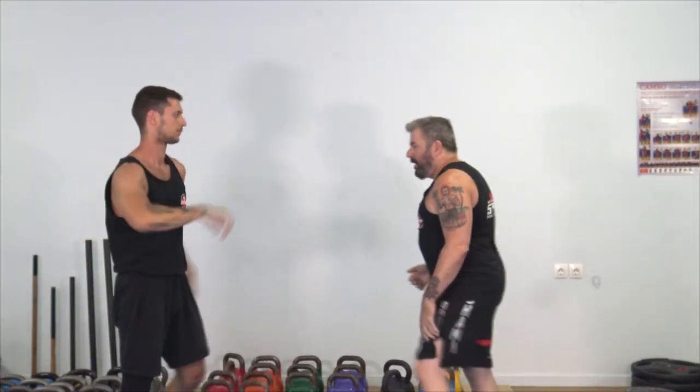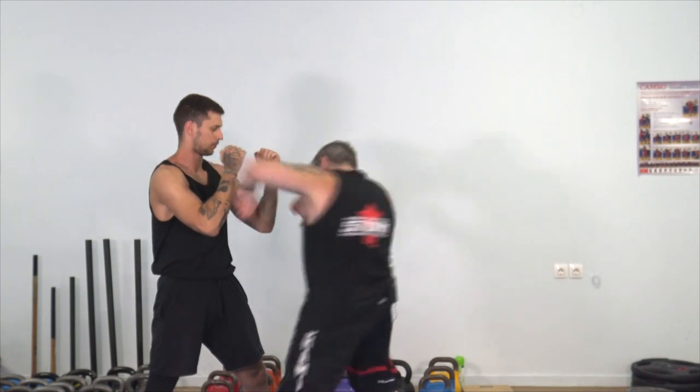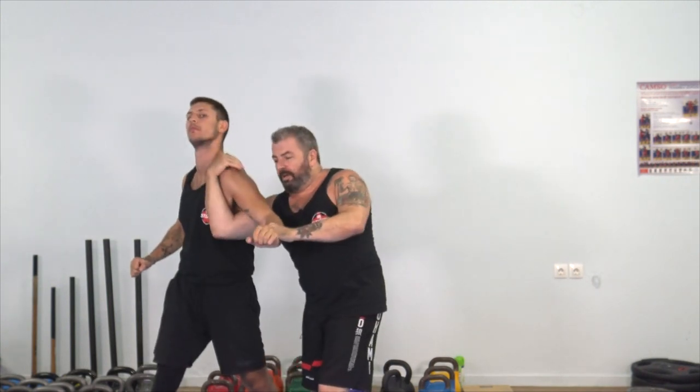And then you have a really good uppercut as he turns — boom. You don't see the uppercut from this angle, but you can see it from here, and he's there.